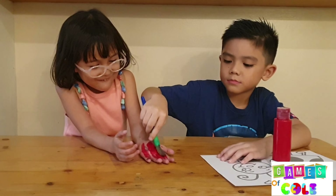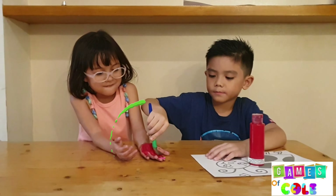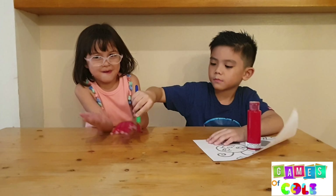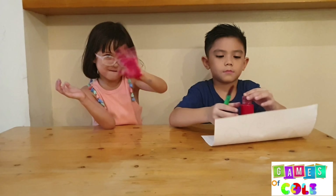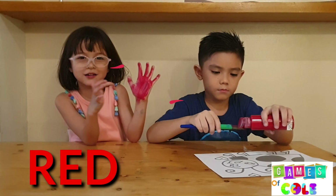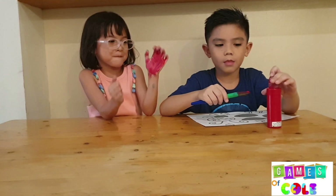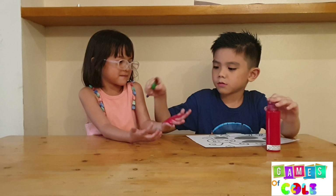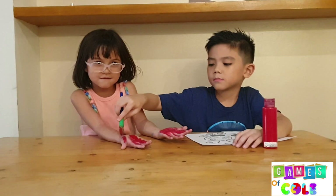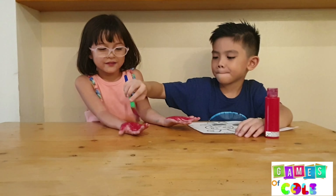This is red, the color red. Red, red, red. This is red, the color red. Red, red, red. Do you know what color it is? This is red.